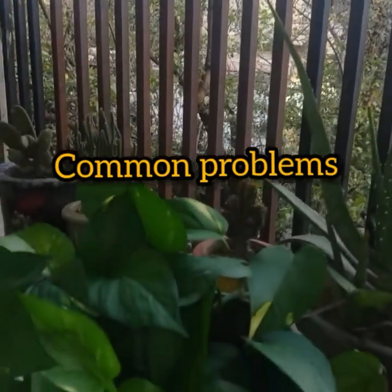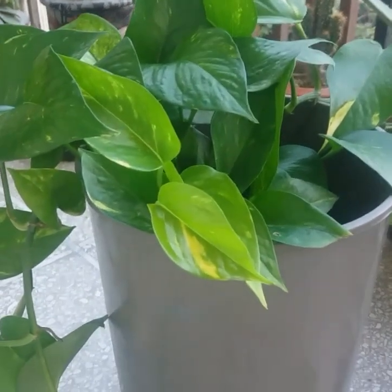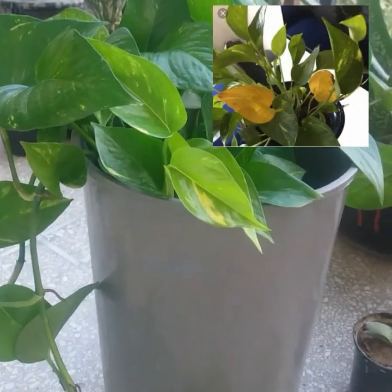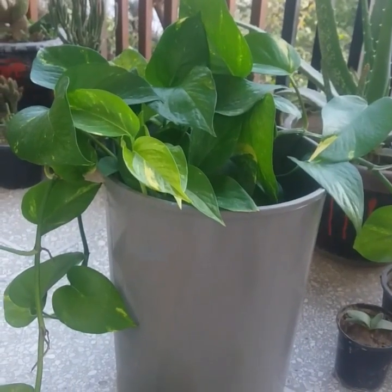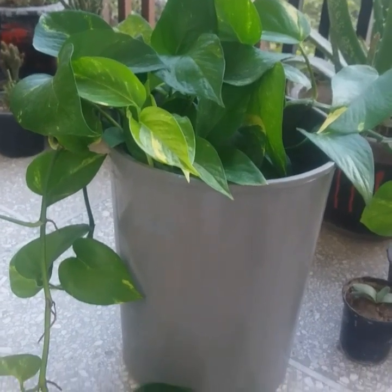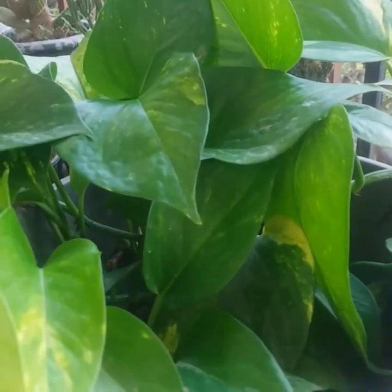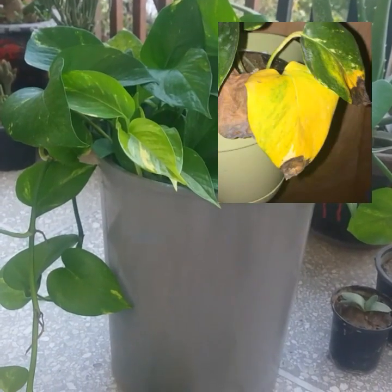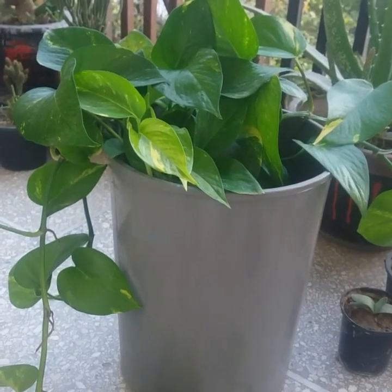Golden pothos or money plant is easy to grow, but there may be times when you see a problem regarding pothos plant care and don't know how to fix it. Yellow leaves on pothos is never a good sign, but that doesn't spell the end of your plant or even a serious disease. Yellow foliage can indicate that your plant is getting too much sun. Over-fertilizing can also make pothos leaves yellow. If you see a combination of yellow and brown on the same leaf, it is likely due to over-watering. Dry brown edges mean the plant was kept dry too long.